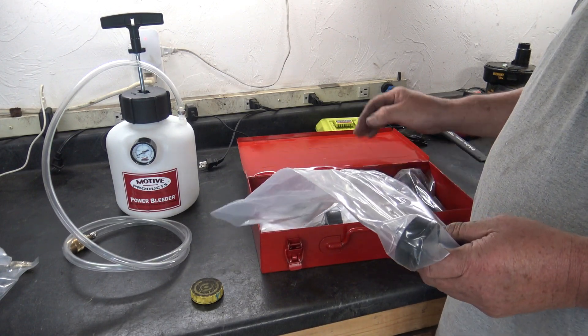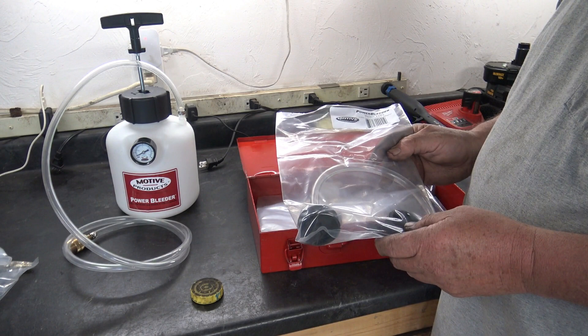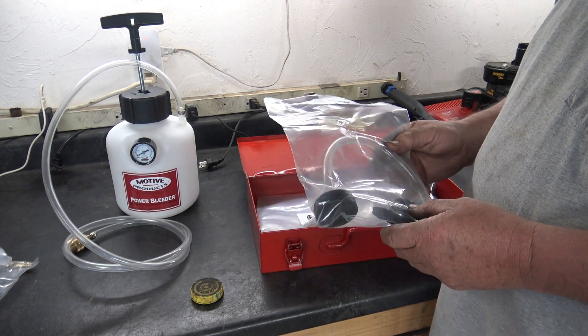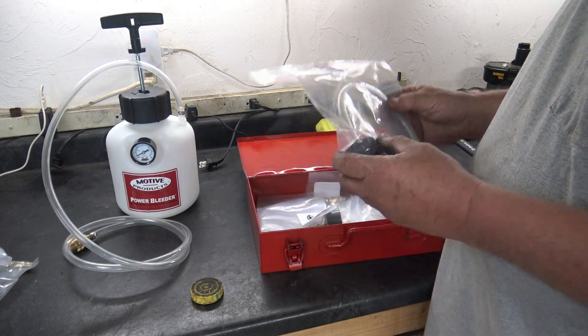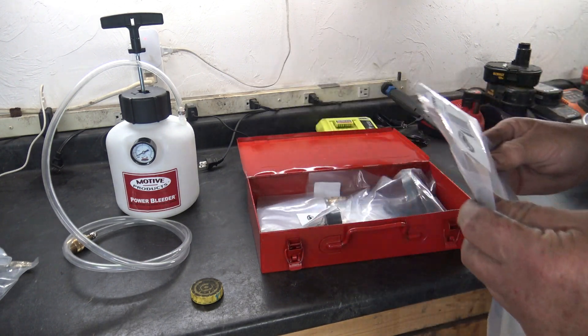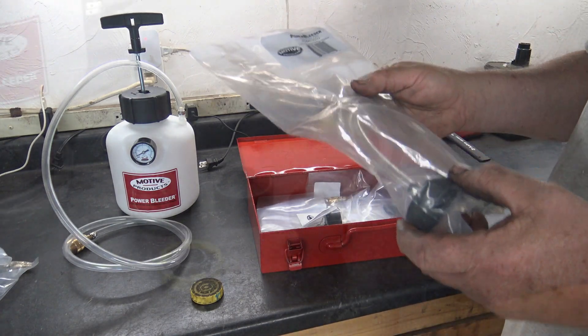It's nice that they put all these adapter units in these plastic bags and label them. However, they've got the bag sealed in such a way that you've either got to tear it or cut it to get the item out. It would be nice if they had a sandwich-type bag that you could seal and unseal, so you could keep them in the bag.